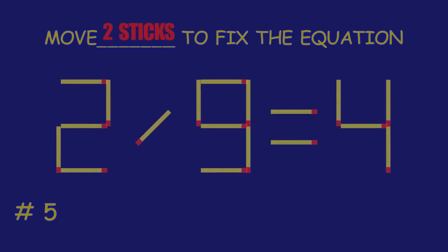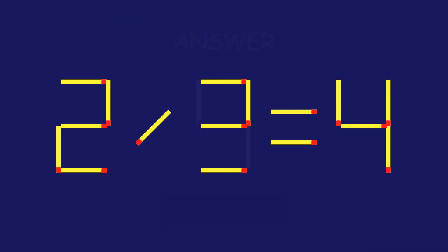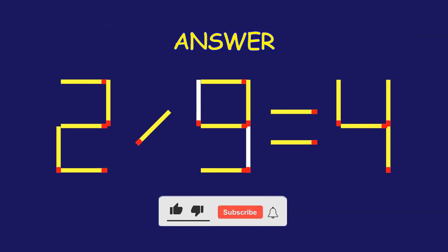Puzzle 5. Fix the equation by moving two matchsticks. Fantastic effort! You're on fire!